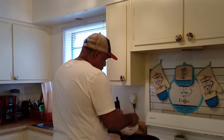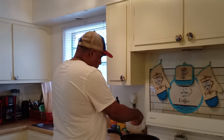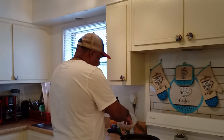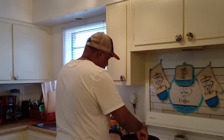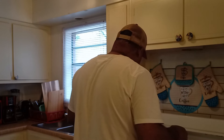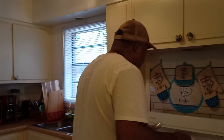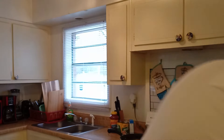Now I'm going to put the shrimps in there. Y'all know it's not going to take that long for the shrimps.